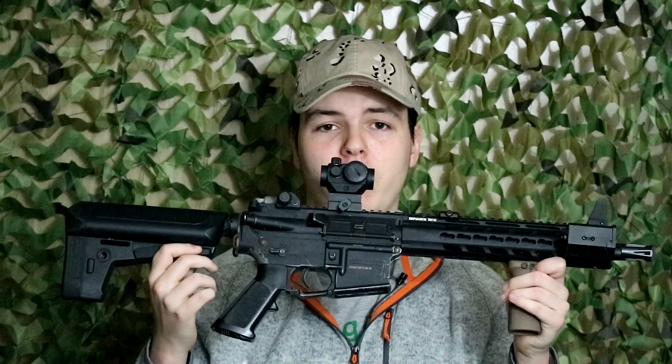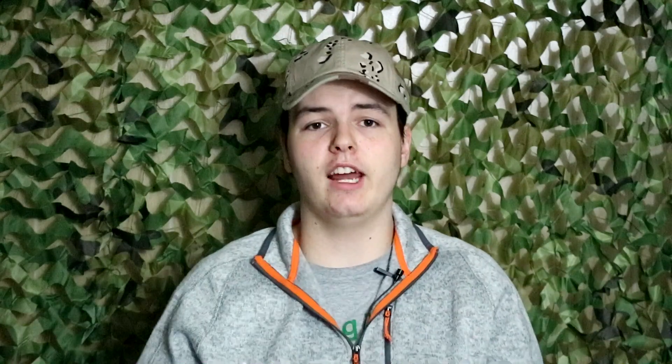Everything has the ability to break, especially electronics. I've always wholeheartedly trusted modern optics because they are a great option — less metal in front of your face and you can quickly acquire your target, especially in close-quarters situations. However, everything can break and fail, and it's probably going to happen at the most inopportune time imaginable.